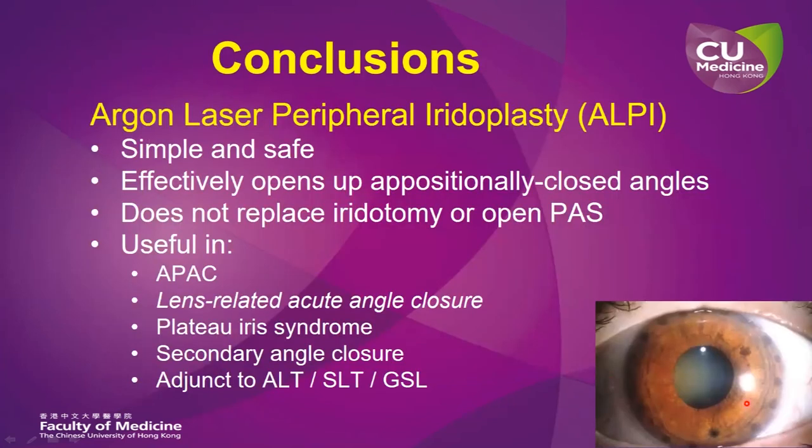In conclusion, argon laser peripheral iridoplasty is simple and safe. It effectively opens up positionally closed drainage angles. Of course, it does not replace iridotomy or open up peripheral anterior synechiae. It is very useful in APAC, in acute phacomorphic angle closure, in plateau iris syndrome, in secondary angle closure, as well as being used as an adjunct in various forms of trabeculoplasty and goniosynechiolysis.